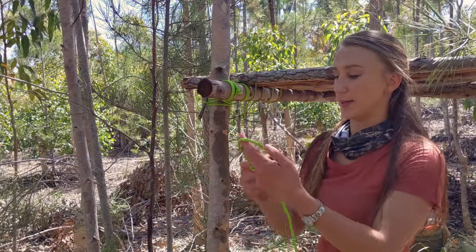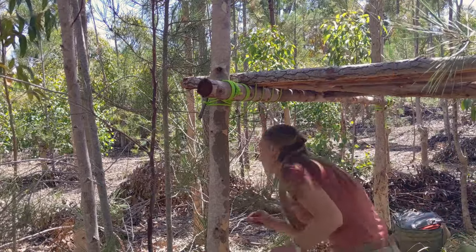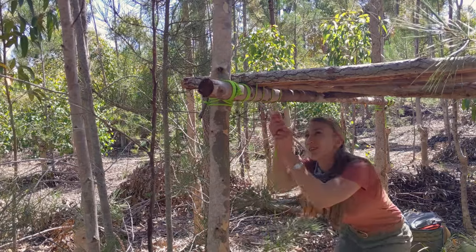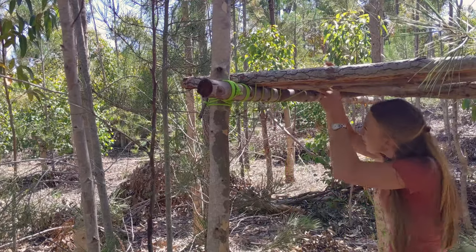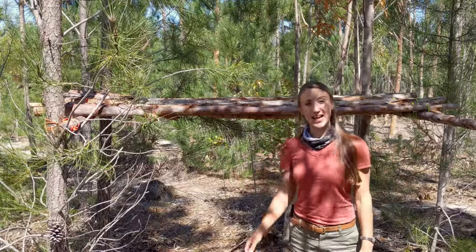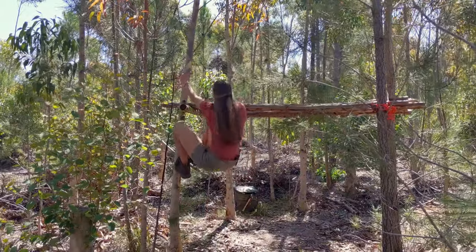I'm once again doing a running bowline — same principle as I did before — just securing it over my log, underneath, and over the next one. Raised platform done and dusted. This is definitely going to hold my weight; it's definitely solid enough.